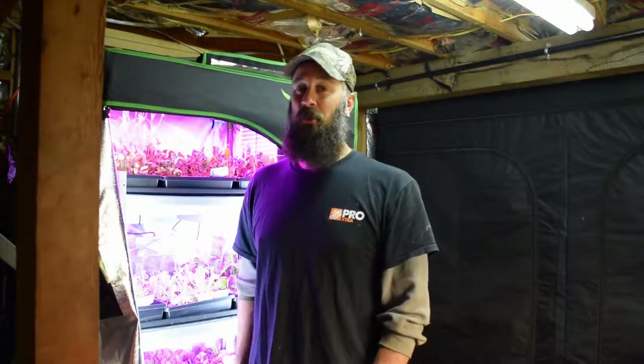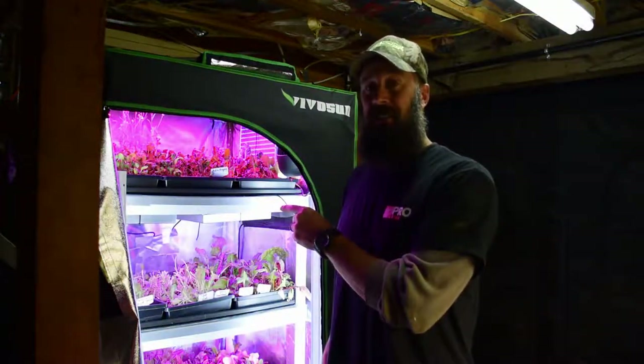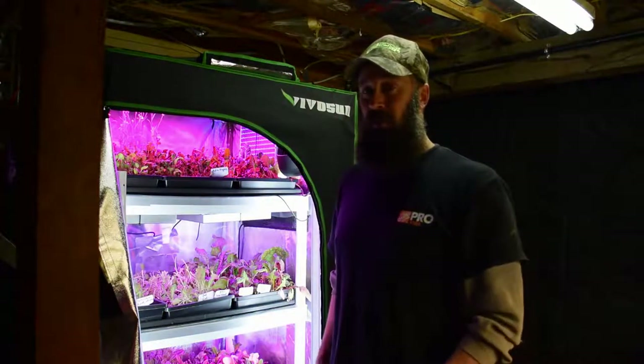Hey everybody, this is Brian from P&B Homesteading. I want to do the update. We got back from Maui, so we're back here in the chilly cold Pacific Northwest. I sure do miss Hawaii, but we're gonna do the mid-size bro tent update and we've harvested off.